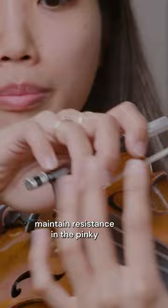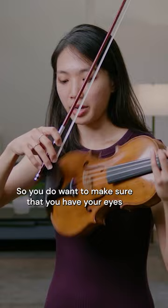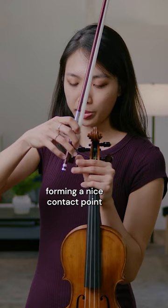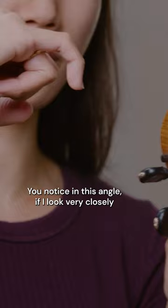The pinky shouldn't slip away — I've seen individuals struggle with a slipping pinky. You want to make sure that your eyes and sense of touch are completely focused on forming a nice contact point. Notice in this angle, if I look very closely, the pinky's tip is actually quite flat, and that's what we're looking for — it should sit right on the bow stick.